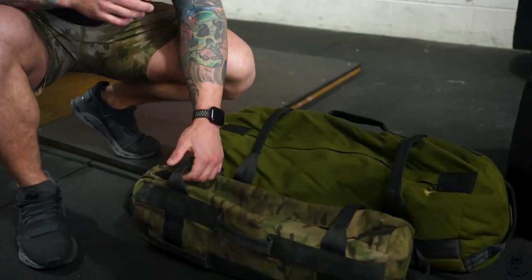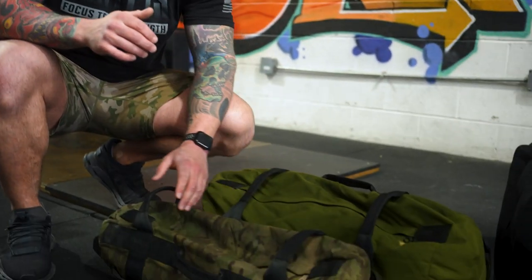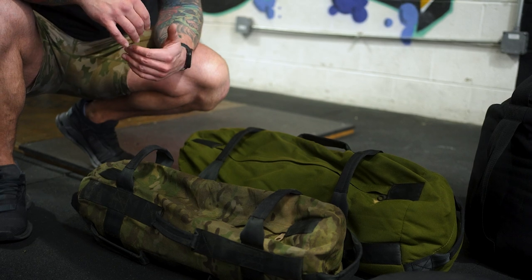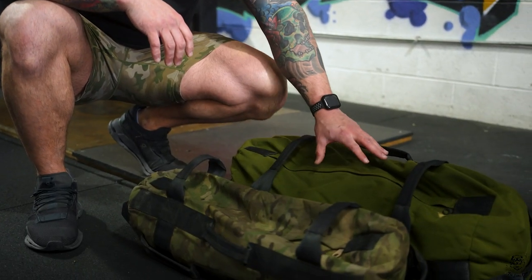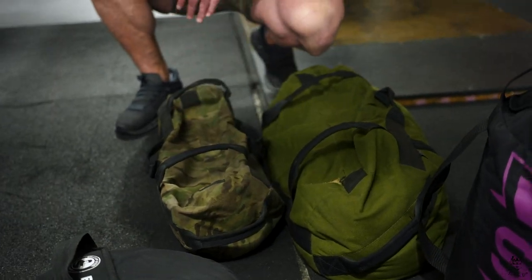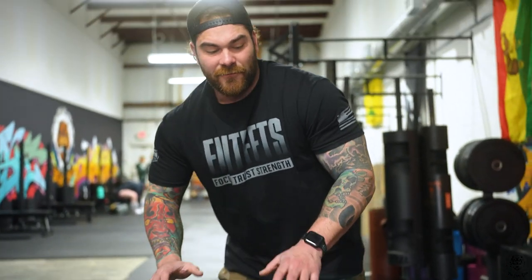These are our Brute Force bags. These are nice because they come in smaller and larger sizes and they have a ton of different handles, so you can do things like cleans, rows, throw it on one shoulder — very versatile bags. I like them because they come in different sizes, so this one can get a lot heavier than this one.